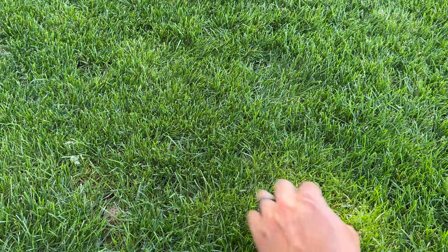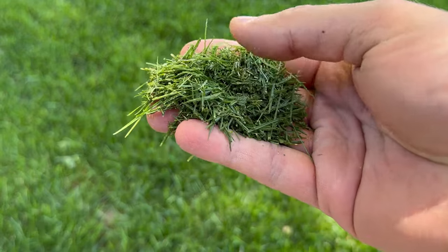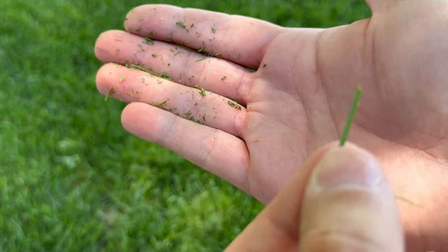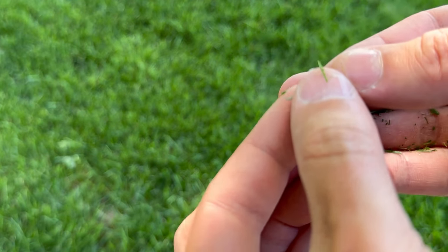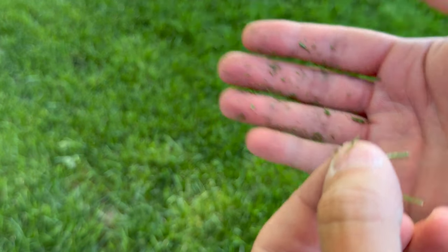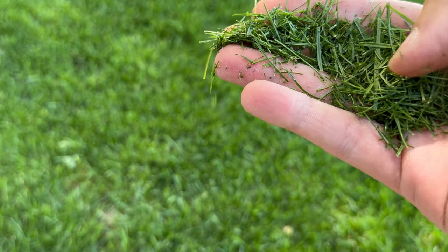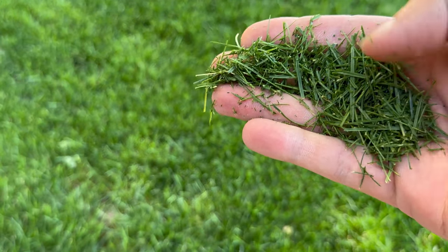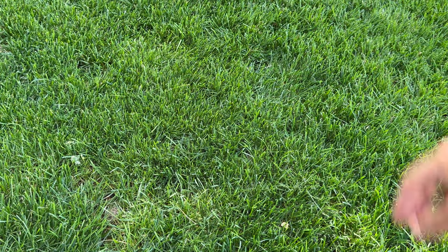Guys, there's like no brown there — it's really nice. And look at all the clippings here. Super clean cuts. Nice new blade — no ripping, nice cutting. Overall, much better look.